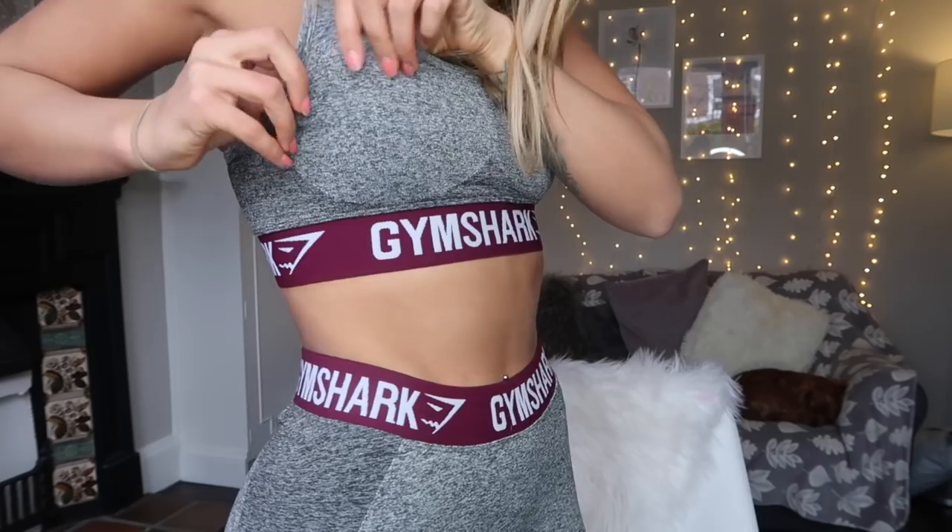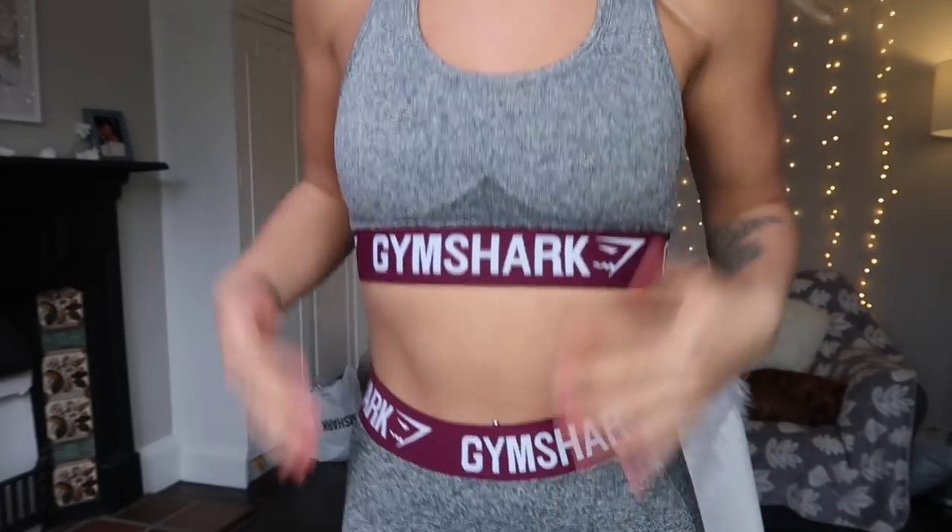Here we have the sports bra — it has removable pads which is great. It's not massively supportive but a little bit supportive. Sizing wise with the Flex sports bras I do find they are a little bit tighter than some of the other Gymshark sports bras. In most other Gymshark collections I wear an extra small on top, but in Flex I always wear a small. The waistband is very compact, so if you are on the verge of a size up, go up — they are slightly tight.